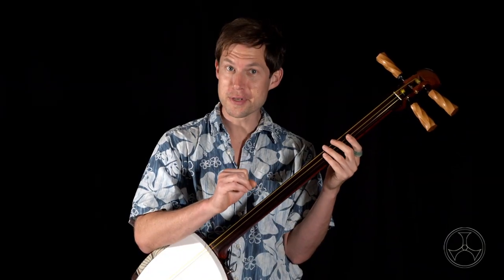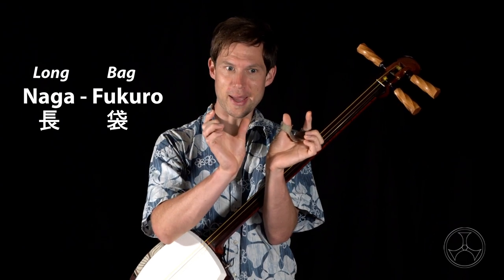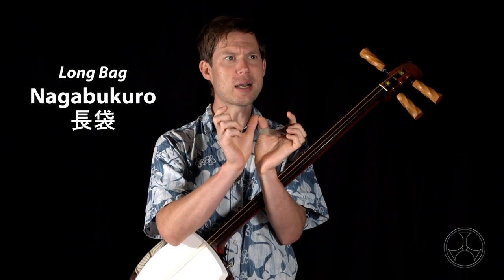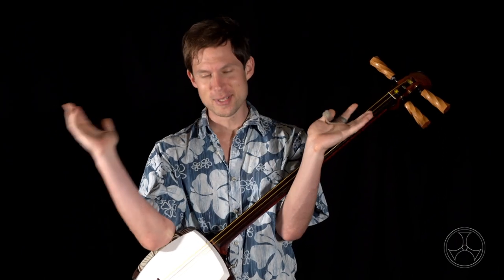On a quick linguistic note, the word nagabukuro is actually naga — long — fukuro — bag. When the two are put together, the fu sound becomes bu: nagabukuro. In another video, I believe I didn't do that and just called it nagafukuro. Same thing — we all know what we're talking about, which is the sack.